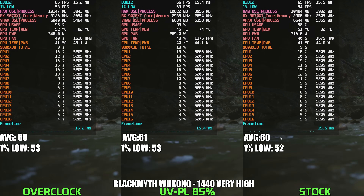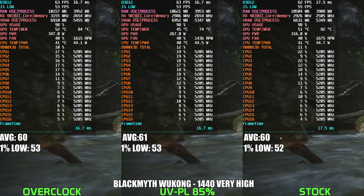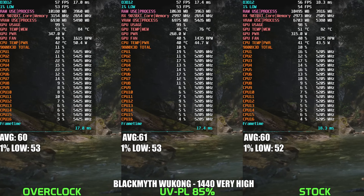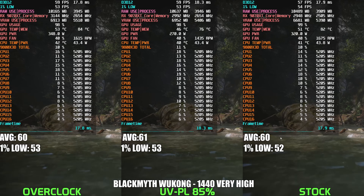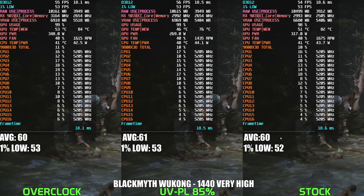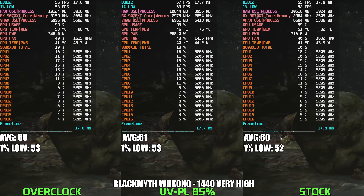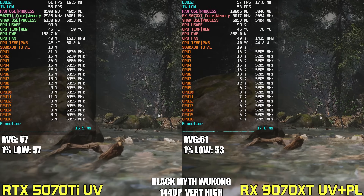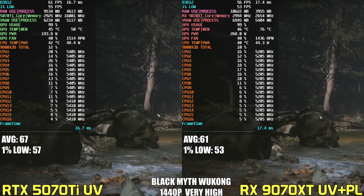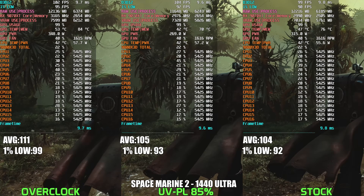In Black Myth Wukong, the 9070 XT showed virtually no performance differences between stock, undervolted, or overclocked configurations — all three landing within 1–2% margin. The game's heavy reliance on GPU-bound rendering and poor thread utilization limits the impact of frequency scaling. However, the undervolted and power limited profile reduced GPU power draw by around 23%, dropping from around 348 watts to just 269 watts, without any measurable performance loss. Compared to the 5070 Ti, the AMD card holds about a 10% performance advantage, but the Nvidia GPU is consuming around 70 watts less — performance per watt is again better on the Nvidia card.